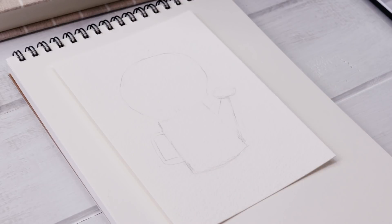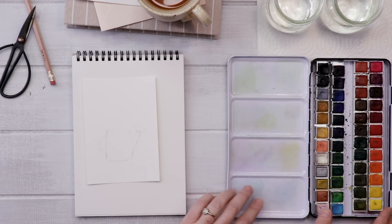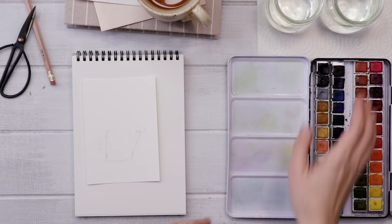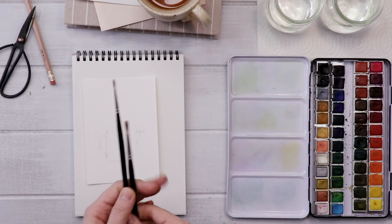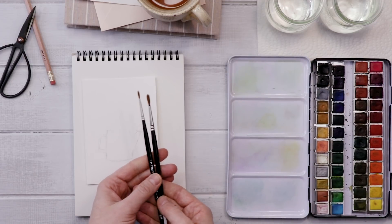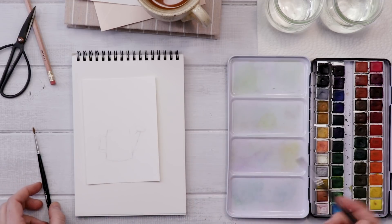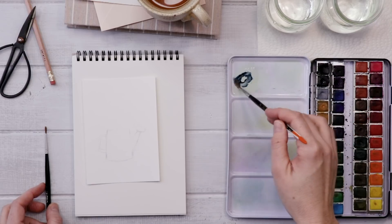Get rid of a lot of that pencil — you don't want it mucking up your watercolors. Now we're ready to paint. I'll be using my Muno 48 pan watercolor set. I find it's easy to use pan watercolors. Grab some clean water. For brushes, I find pointed round brushes in small sizes like one and two are kind of the perfect thing for this card.